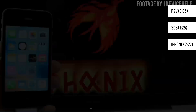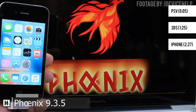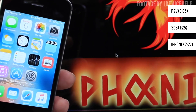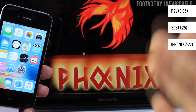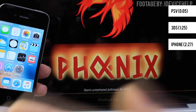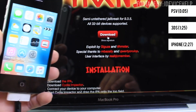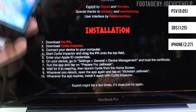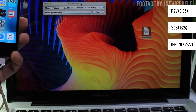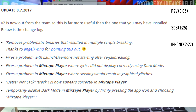The Fenix 9.3.5 jailbreak is now out courtesy of some very generous developers. Firmware 9.3.5 was the final iteration of iOS 9 that came to Apple's handheld devices. To clarify, if you happen to have a 64-bit Apple device that is on 9.3.5, this jailbreak is not for you, as Fenix only works on 32-bit devices currently. Luckily, a 32-bit device is not hard to find at all. Fenix is also semi-untethered, meaning once you power off your device, you will need to re-jailbreak it.